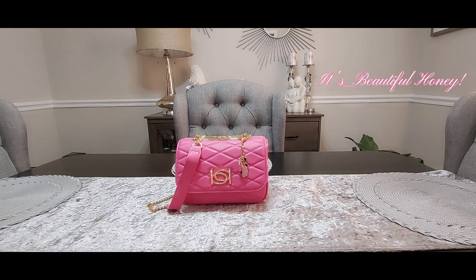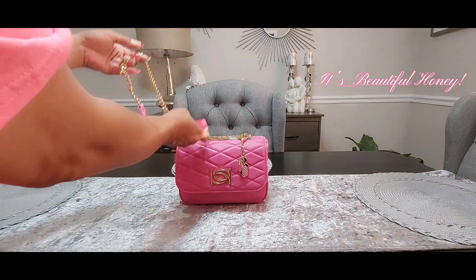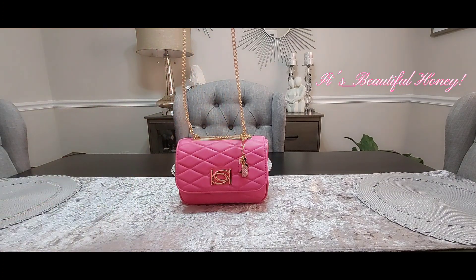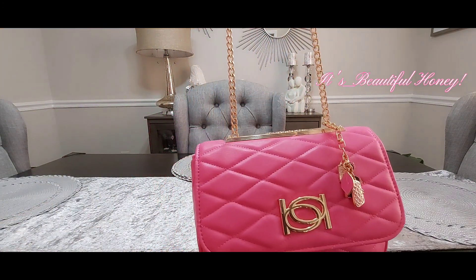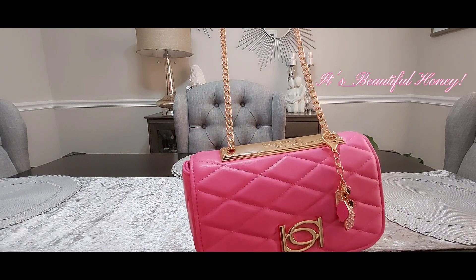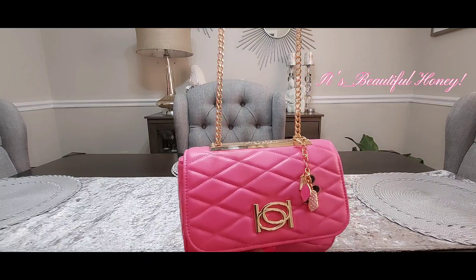Today I'm bringing you another 'What's in My Bag' and it's going to be on this bag here. This is a BB crossbody bag that I picked up from City Trends. This bag would be perfect this weekend for the activities or plans taking place. It does come with a partial chain and faux leather strap, and a diamond quilted pattern on the outside with gold hardware.